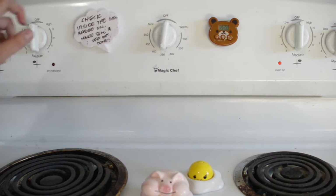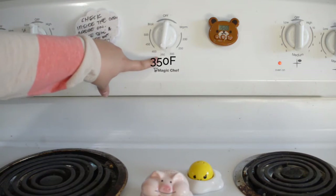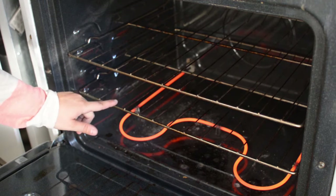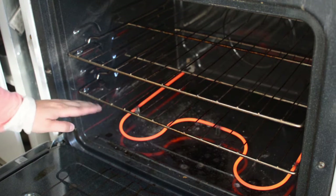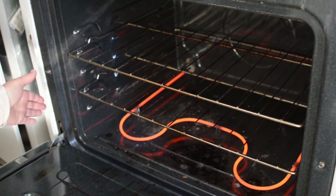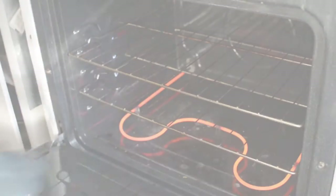Before we start mixing our ingredients, we should turn the oven on and set it to 350 degrees. We should also make sure that one of our oven racks is in the middle or as close to the middle as possible. My oven has five levels — I tend to put it on the second level from below.